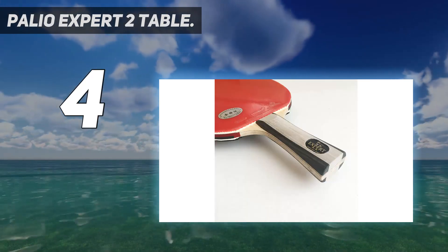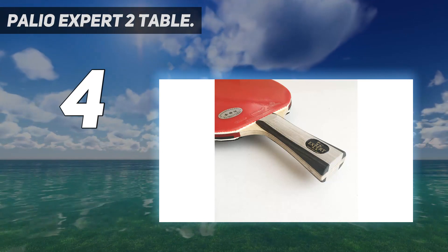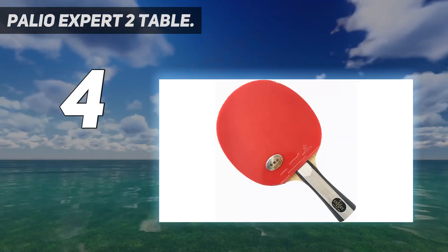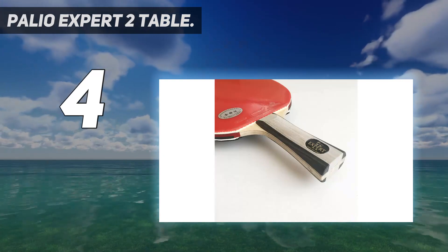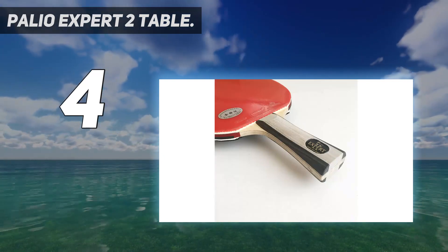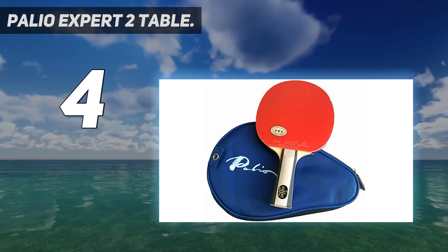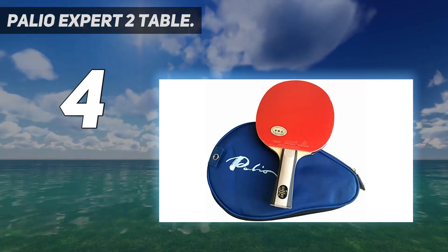The all-wood blade is designed for improved quality and feel, while the flared handle provides maximum control. A free bat case is included to help keep your bat in great condition. Get ready to take your game to the next level with the Palio Expert 2 table tennis bat and case.